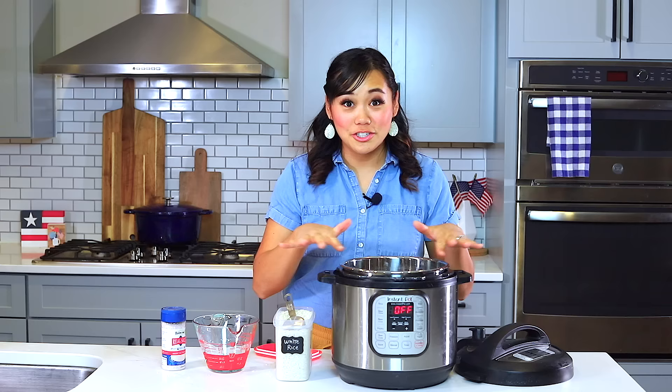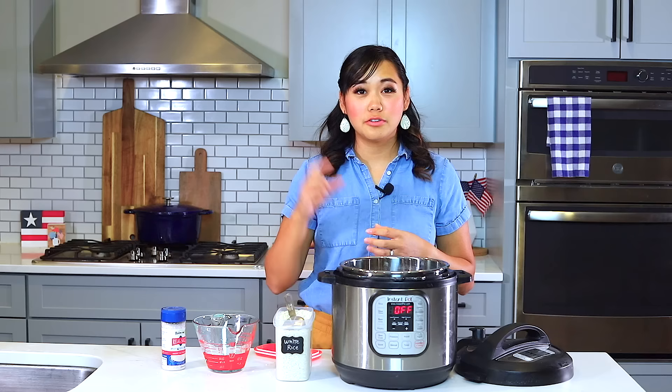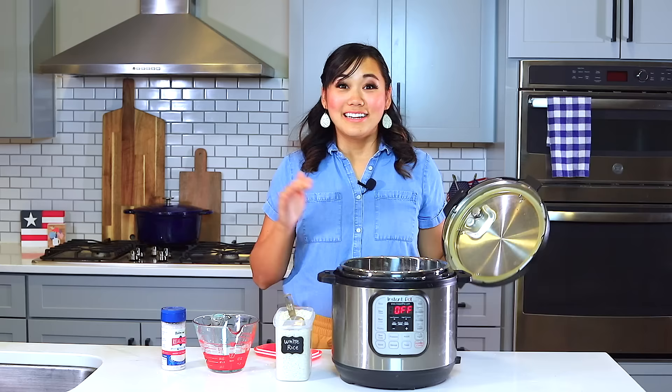Some people like putting salt or oil in their rice. Using oil will make the grains not absorb quite as much water, so there will be a little bit more of a bite to them. I just prefer to do water and rice. Now that we've got our rice and water in our Instant Pot, we're going to put the lid on.